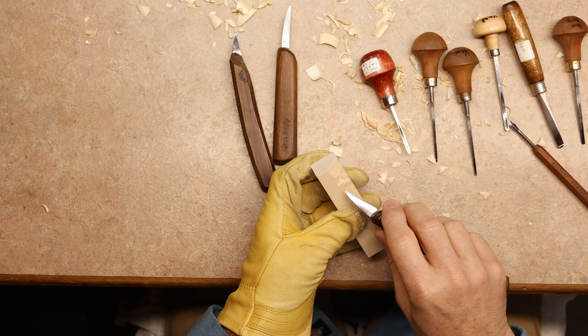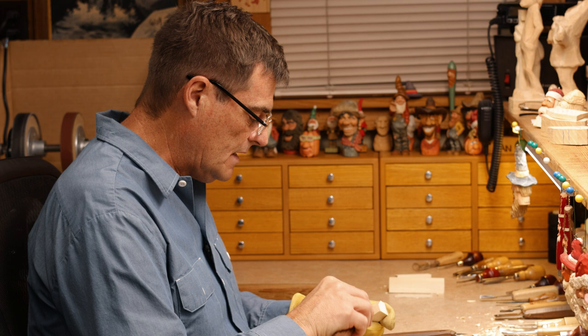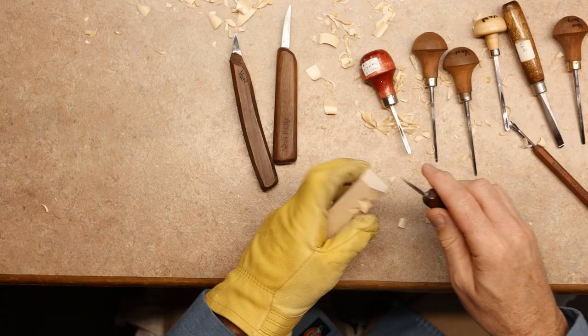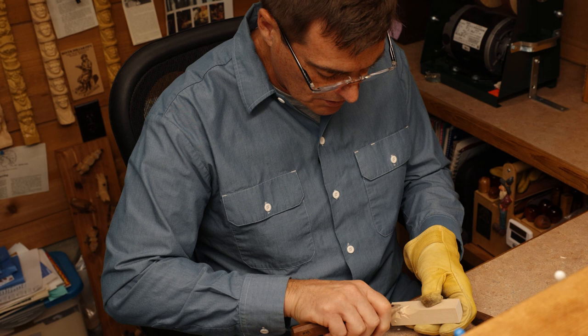Everything on our body is divided up in threes pretty much, and it's easy to remember. Now we're going to extend our smile lines into the nose a little bit more — what we call the crook of the nose. That's really where the smile line starts, right there at the crook of the nose.